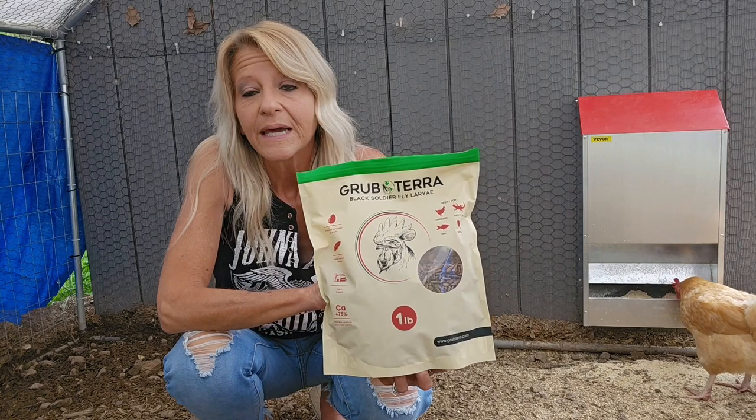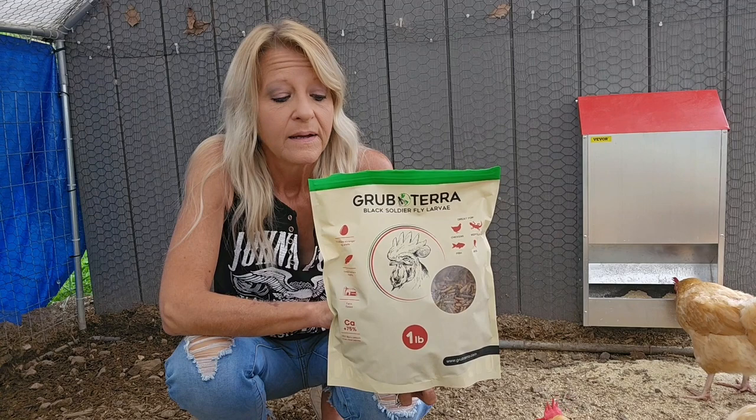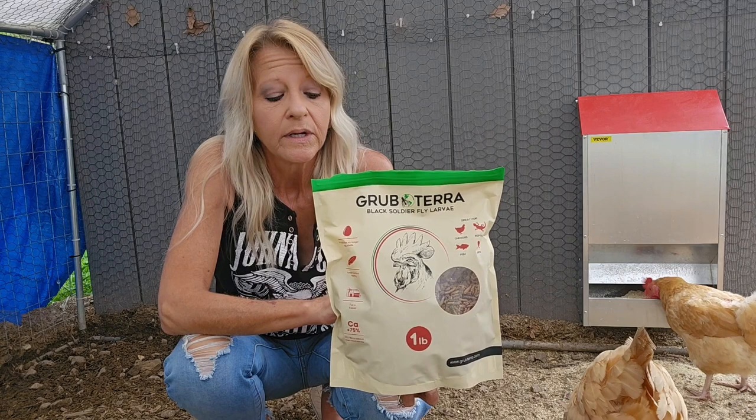They sent me a one pound bag of their black soldier fly larva. Grub Terra is located in New Jersey, so it is a USA company. They sell a couple of other products too, which you can check out later.